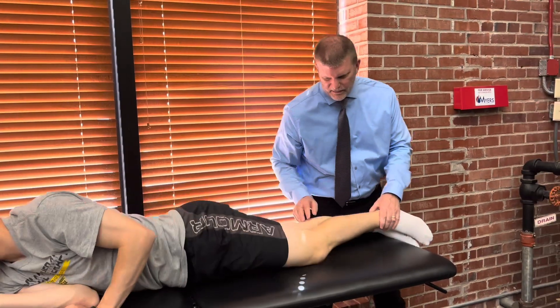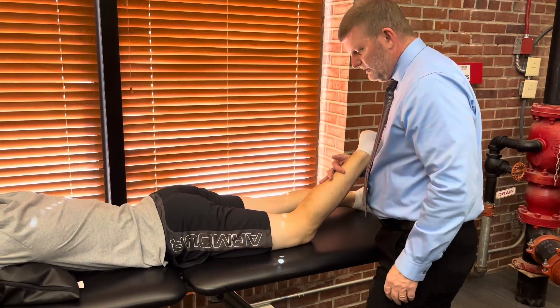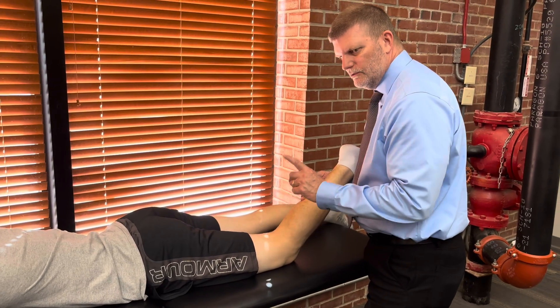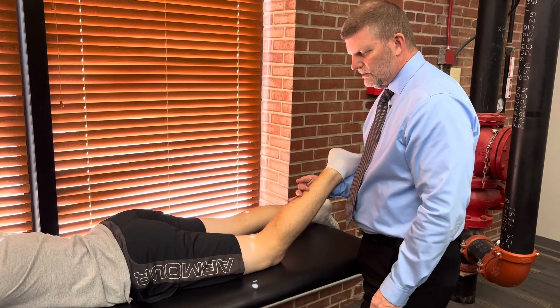For grade one, I have him laid back prone, put his knee in just a little bit of flexion, and palpate either the lateral or medial hamstrings to test for a one. And then obviously zero would be no contraction whatsoever.